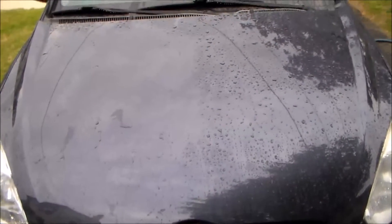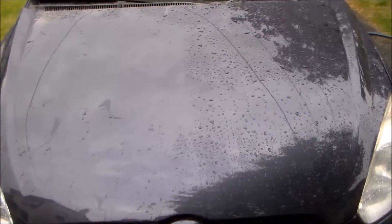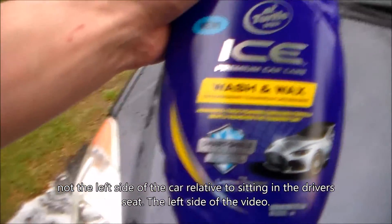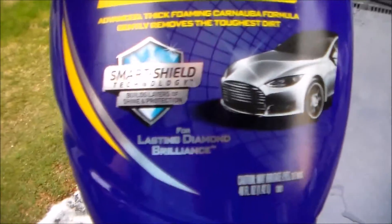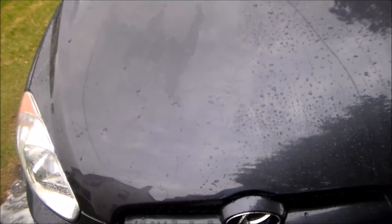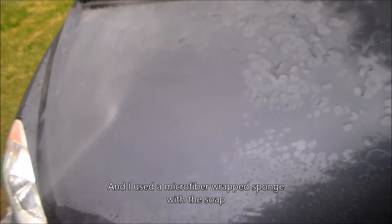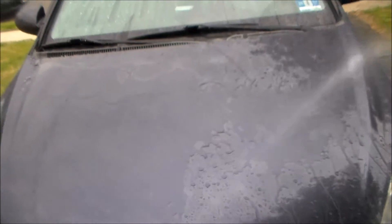Here we have the hood of my car treated with the TPW spray. I washed down half the hood — the left side — and left the right side treated with Turtle Wax Ice Wash and Wax, the new Smart Shield technology. You can already see how well the wash and wax leaves the surface. Using the hose, you can see that the TPW spray literally washes off with relatively firm pressure. This is definitely not a product that is strong.